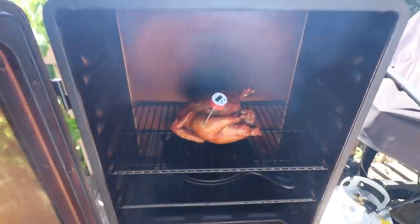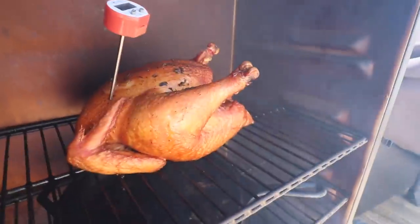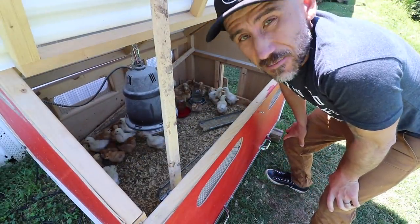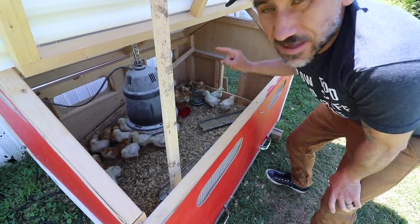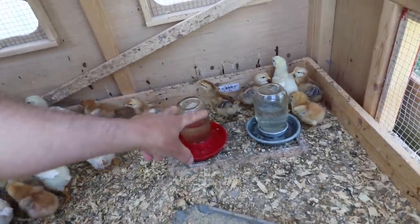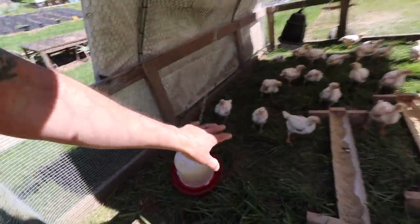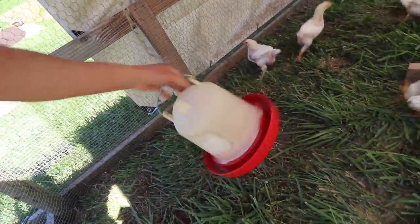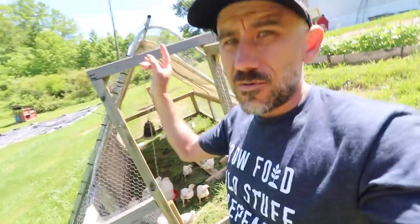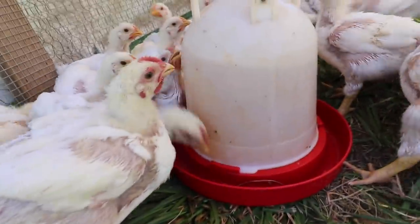All right, we're smoking some chicken today. Our chicken watering situation has not been very good lately because we have over 50 chickens in here and they've been flying through that water. I've been filling up these two waters three times a day, and these guys are three weeks old now. They've been flying through this little water too — it's completely empty, been filling it up twice a day.